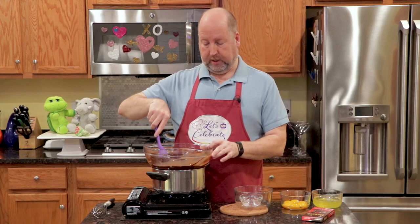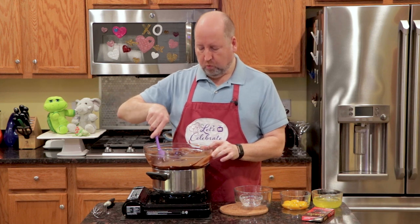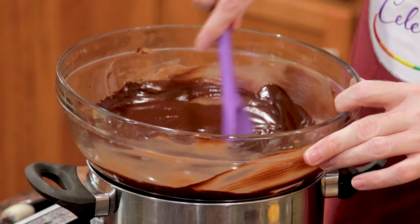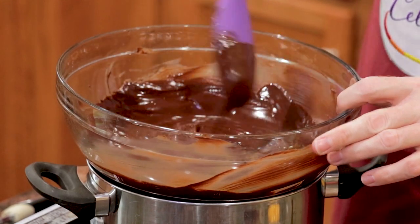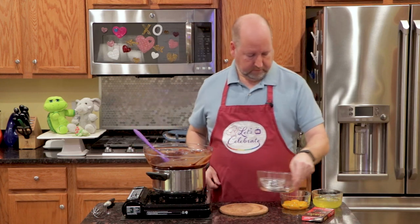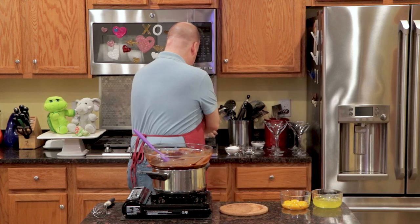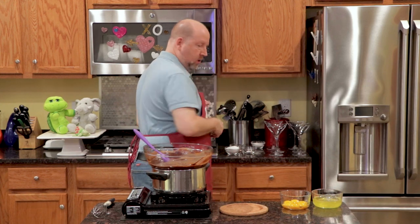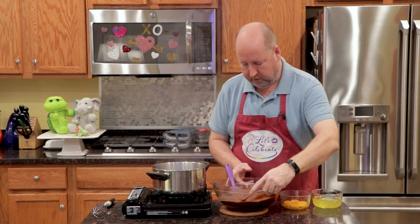Now this has been about three or four minutes, and it is wonderfully glossy and liquid. I'm just stirring it for another minute to get all the butter melted and incorporated. We're going to remove this from the heat onto my little cork pad here.